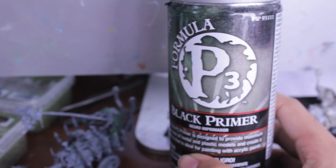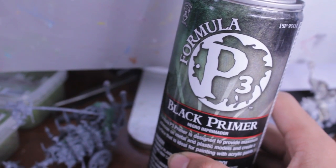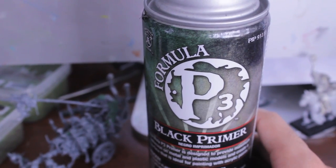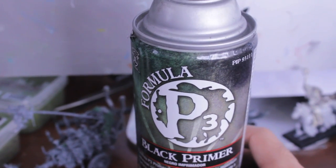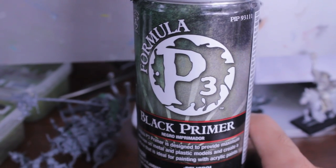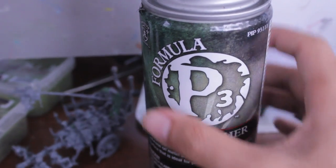P3 primer mainly comes in black and white, or at least those are the ones they sell at my hobby store. Not sure if they come out with gray or any other colors, but if you want a simple matte primer then this is a great one to use. It's by P3 — a company that, just like Army Painter, is specifically trying to market to miniature painters. So that's also a very good one to use.